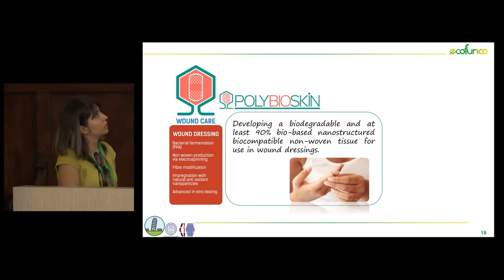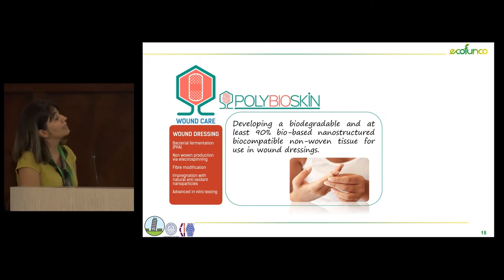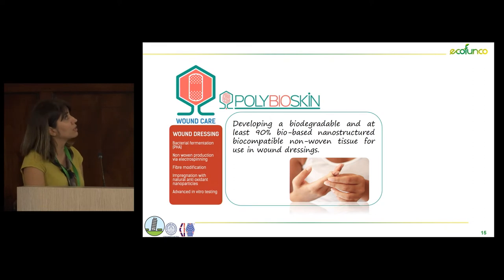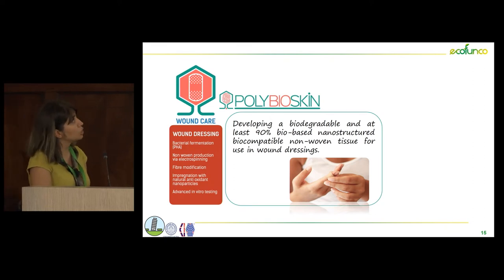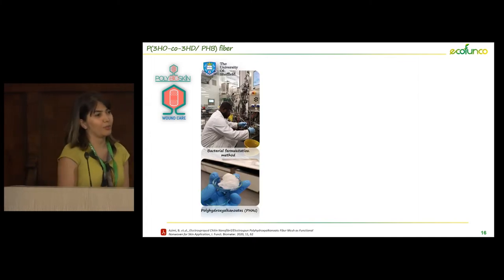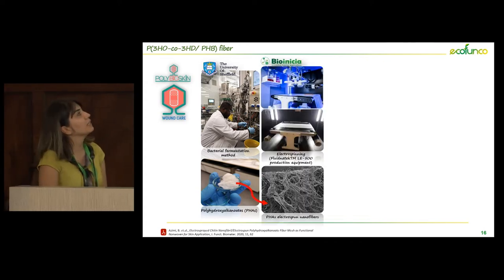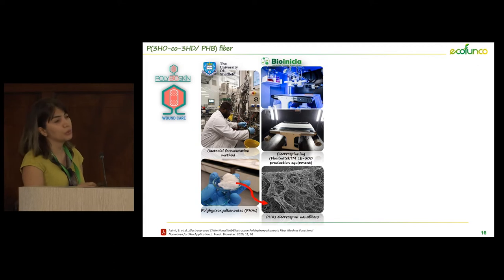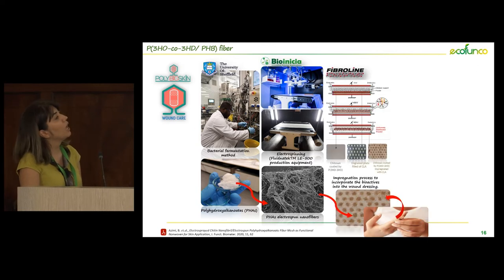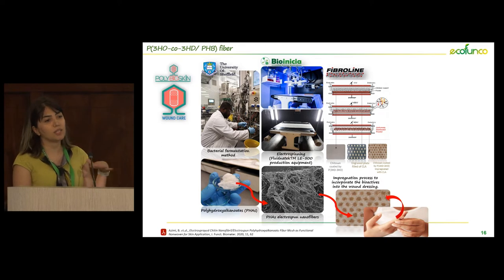PolyBioSkin aims to develop a biodegradable and at least 90% bio-based nanostructured biocompatible non-woven tissue for wound dressing applications. We received some PHAs from the University of Sheffield, and we used electrospray to produce electrospun fibers. We also tried an impregnation process and at the same time lab-scale electrospray to achieve surface modification on this wound dressing.